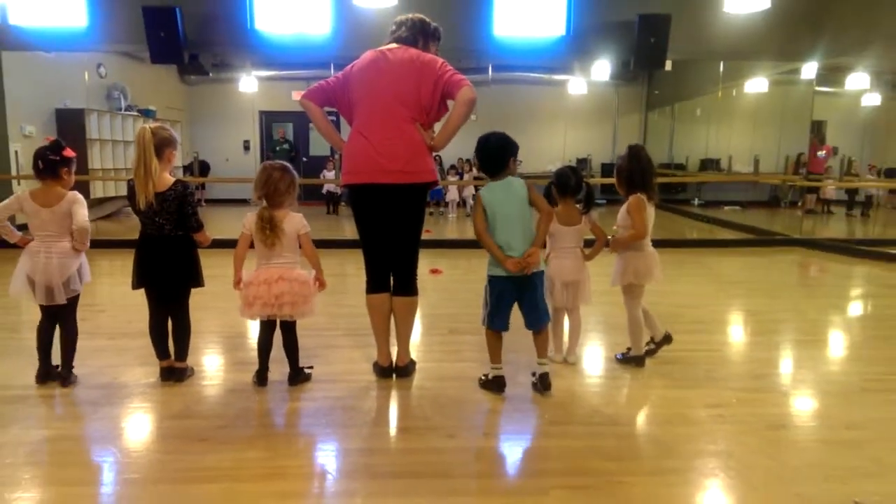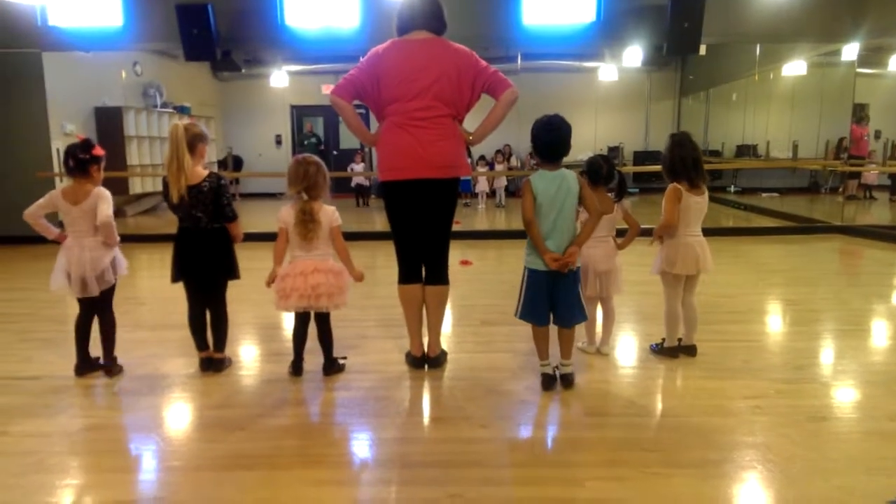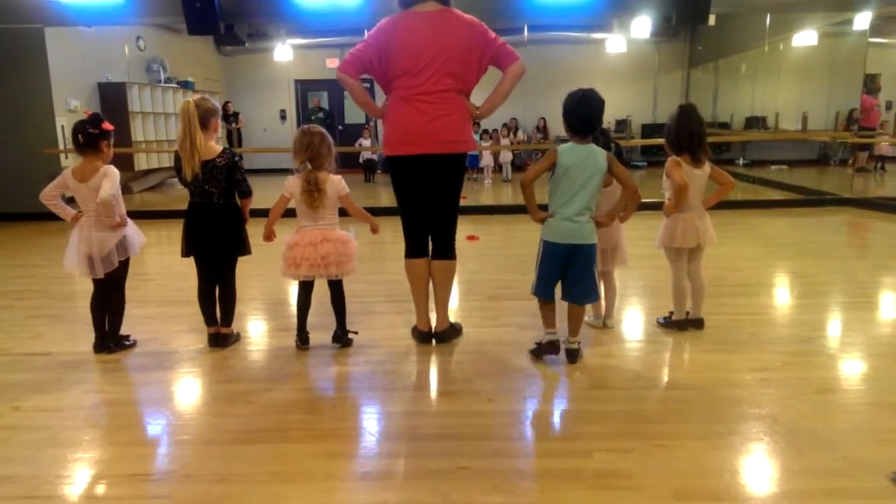Okay, are you okay? All right, let's do your shuffle again. Here we go. It's a little slippery out here, let's do shuffle.